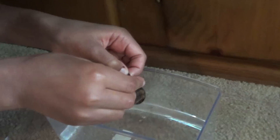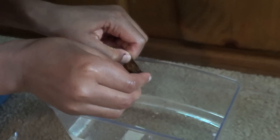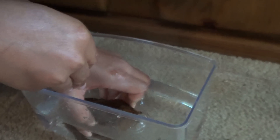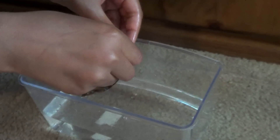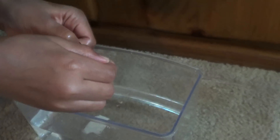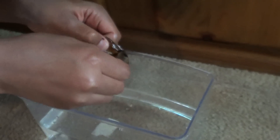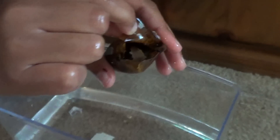So here he is. Give him a little water. Now we proceed — there he is right there. So now I've got to get him out.